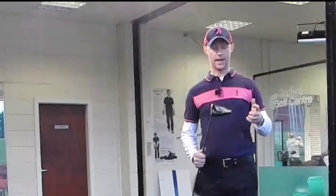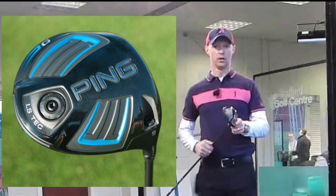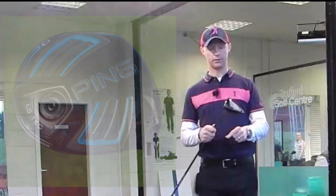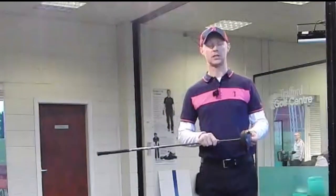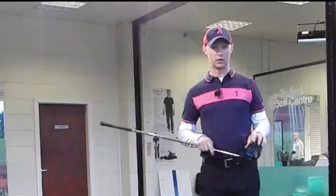Ed Walters here, and today I'm reviewing the Ping G LS Tech driver — the low spin technology driver in the brand new G series range for 2016. Let's have a look at the technology that's gone into this head because it's an incredible design.